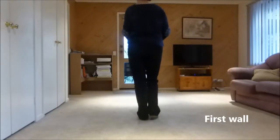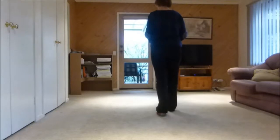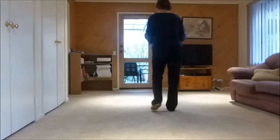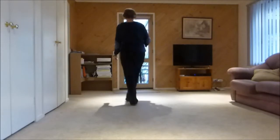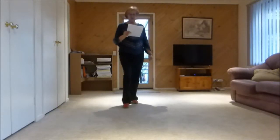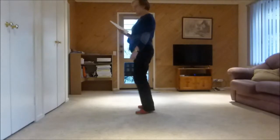Rumba box forward to the right, right together forward, left rumba box forward, left together forward. Step half pivot turning right, step forward and a paddle turn, cross, paddle turn and cross.